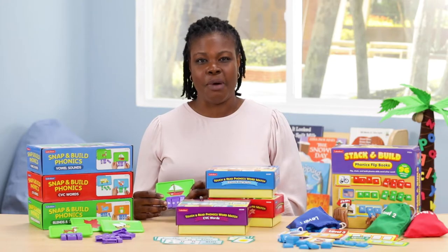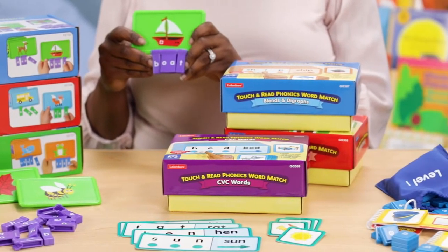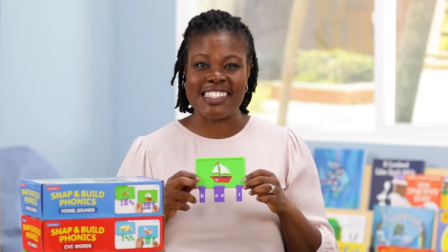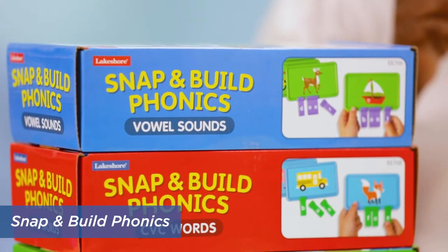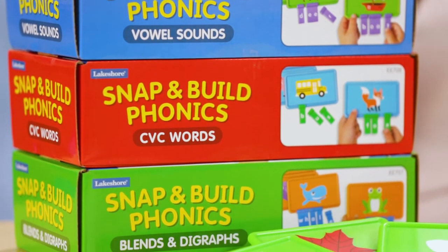Hi, I'm Ursula with Lakeshore. In this teaching tip we'll learn about phonics, and with the help of some amazing Lakeshore items we'll discover how students can easily sound out words. Learning phonics is a snap with these hands-on centers — it's Snap and Build Phonics, featuring vowel sounds, CVC words, and blends and digraphs.